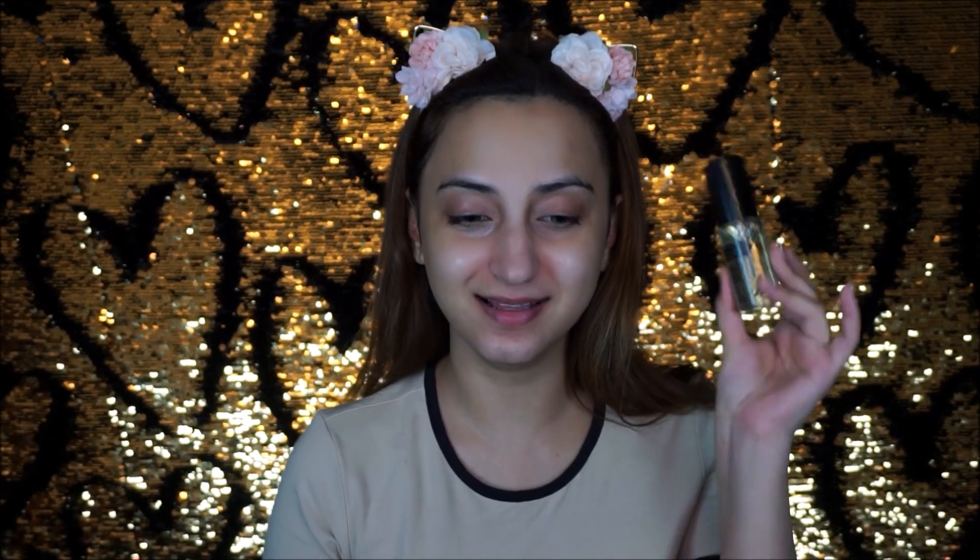I'm also taking the PAC Studio Finish Primer Oil — about four drops — and applying it along the outside areas of my face so that area stays nice and dewy. Now a little bit of color corrector: if you have dark circles or uneven skin tone you always want to use one. I don't do it every day personally, but on camera under these lights it looks much better in pictures and video. I'm using the PAC 218 brush to blend that in.